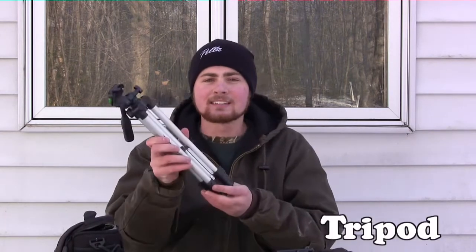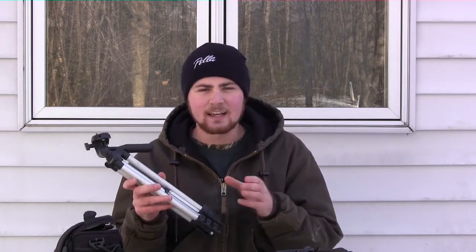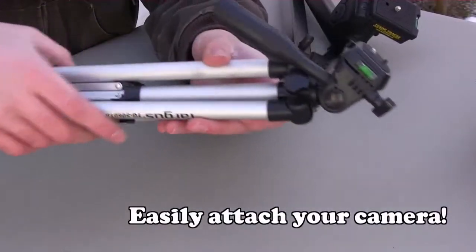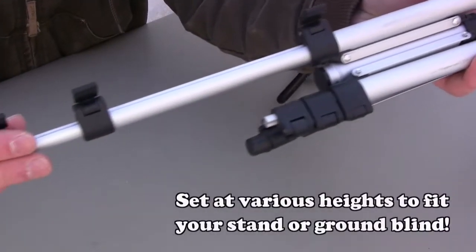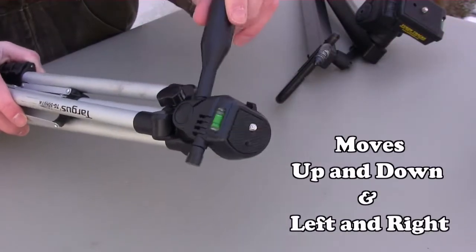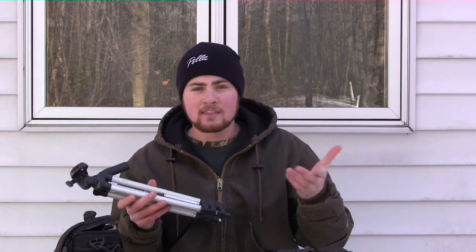The second thing you're going to need is a tripod. Tripods are ideal for when you're hunting in a box stand or a ground blind — if you're turkey hunting or deer hunting from a ground blind, tripods are where it's at. It's the best way to mount your camera and keep it stationary on a flat surface. In a ground blind, that's the ground; in a box tree stand, you'll have a nice flat floor where you can set this thing up. The legs extend out perfectly and you can set it at a height just so you can see above your ledge or window.